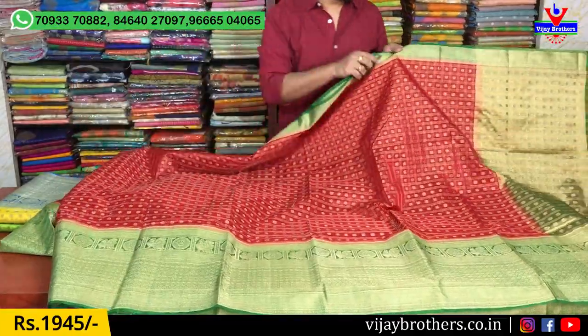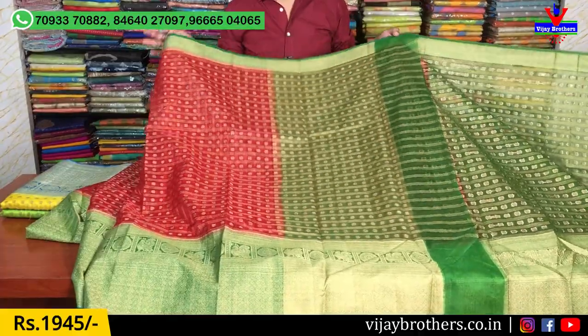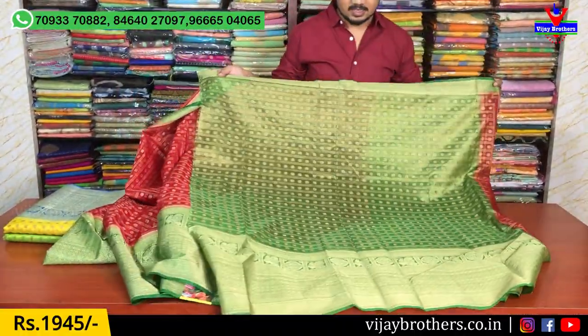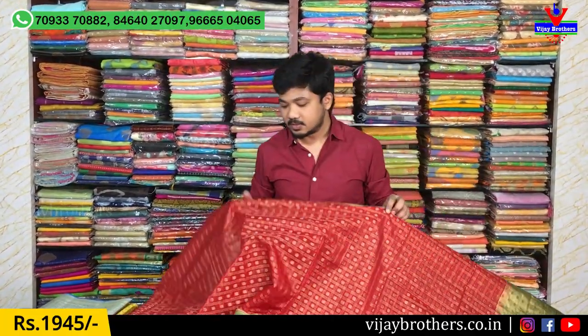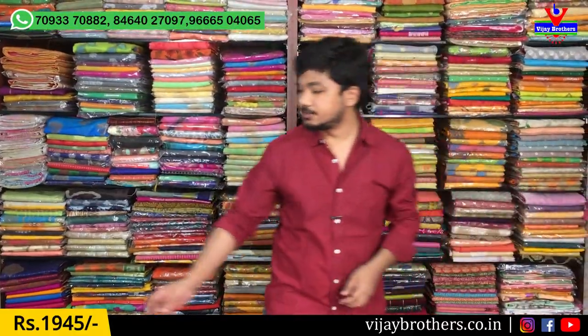We have round booties in the box and a nice gold color combination. We have a contrast color blouse and a complete gold blouse. We have both large and small borders. It is very grand and very classic. This is available for $1,945.